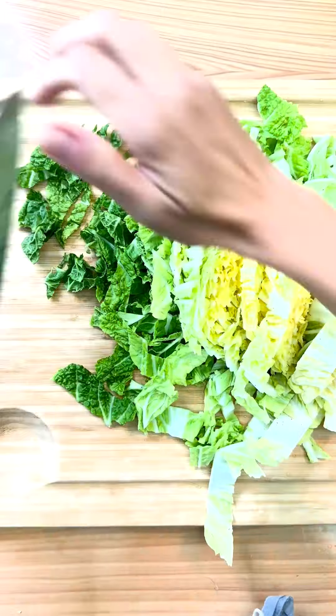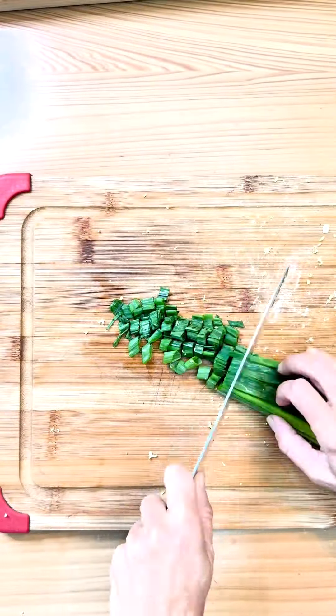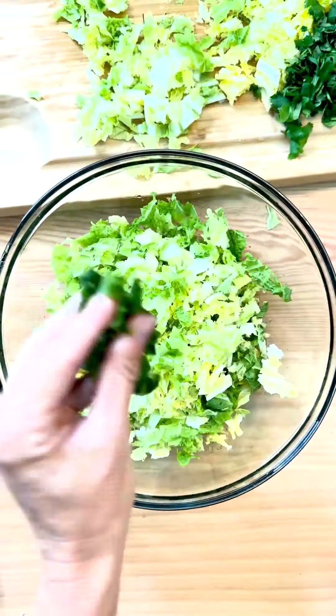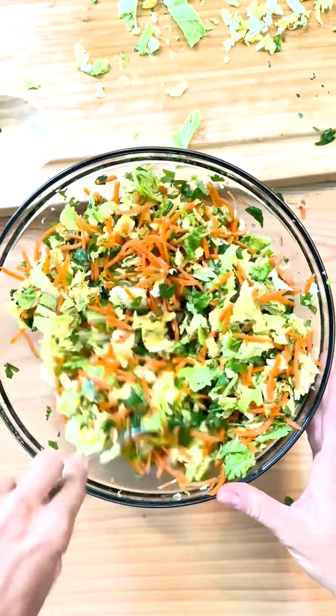Now chop up Napa cabbage, green onions, and cilantro and add them back into the slaw mixture, finishing with shredded carrots and sesame seeds and stir to combine. Let the slaw marinate in the fridge for a few hours before serving for maximum flavor.